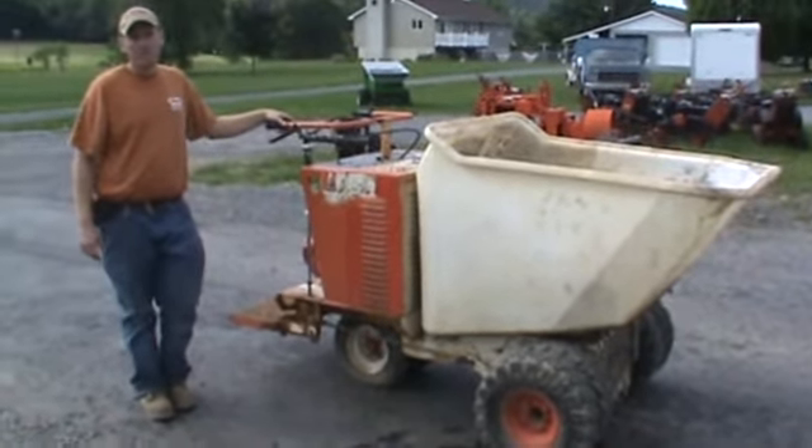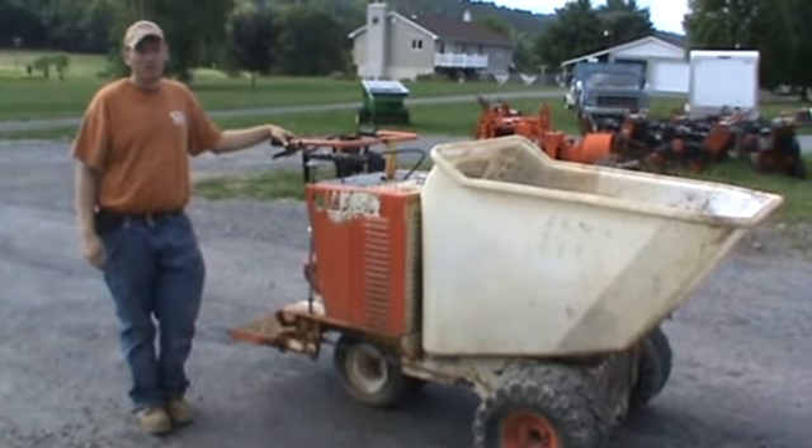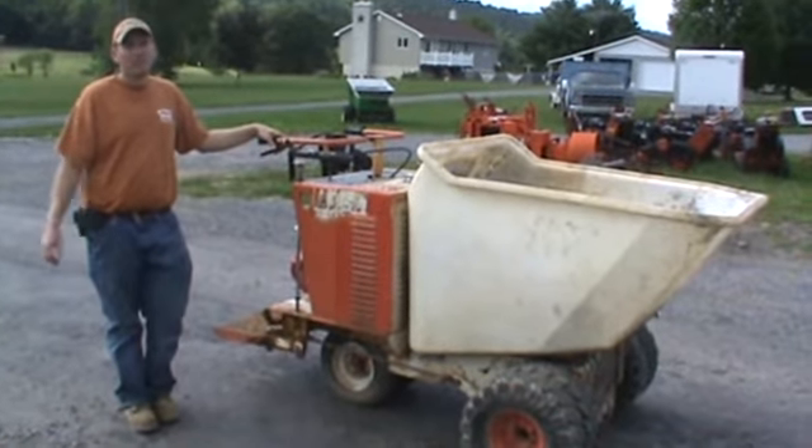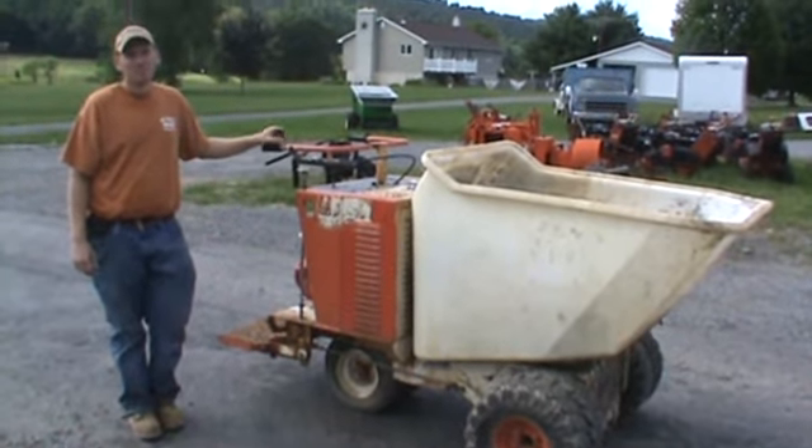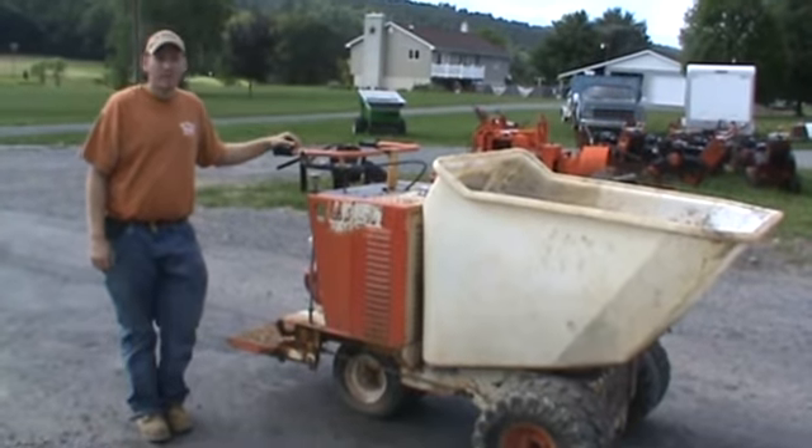I hope you can see there from the video this Miller MB-16 Power Buggy or Georgia Buggy is in good shape. Starts, runs, works — does everything it's supposed to do. If you have any questions, please give us a call at 814-658-3066. Thank you very much for checking out Mark Supply 88.